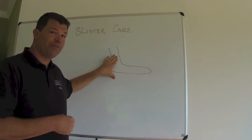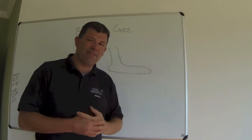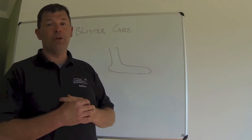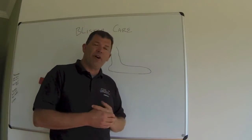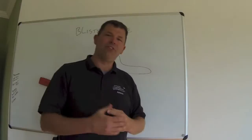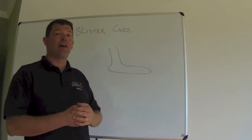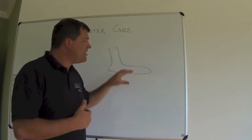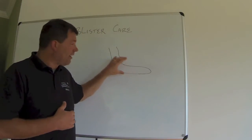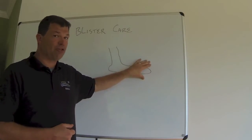Your foot on a daily basis sweats about 75 milliliters of fluid. If you're in a hot environment, it's going to be more than that. Here in Ireland it's a little cooler, so it might be a little less than 75 milliliters. But that's a tremendous amount of fluid coming out of your foot. You have to deal with that, otherwise that fluid is going to stay around your foot and help create blisters.